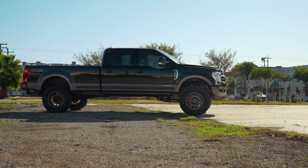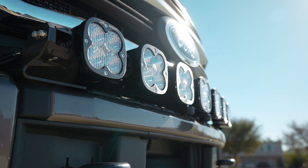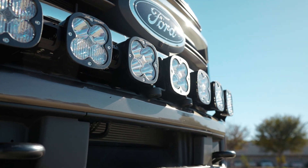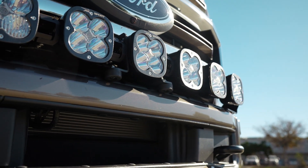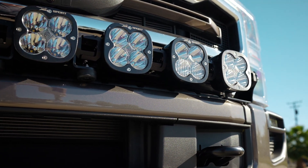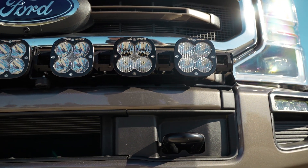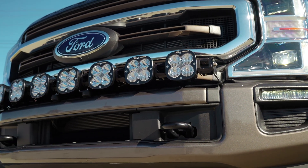For you weekend warriors out there, there is the Baja Designs linkable light bar setup on the front of this truck. I've been running it on my personal truck — it is an extremely functional light bar setup. You can wire these to one individual upfitter switch and it's gonna give you all the light you need off-road. I would never recommend running these on the highway, but whether it's getting to your hunting spot, your RV spot, or things like that, these lights are a perfect fit. They've been extremely popular, and hey, even if you're not lifting your truck, you can always use some more light.